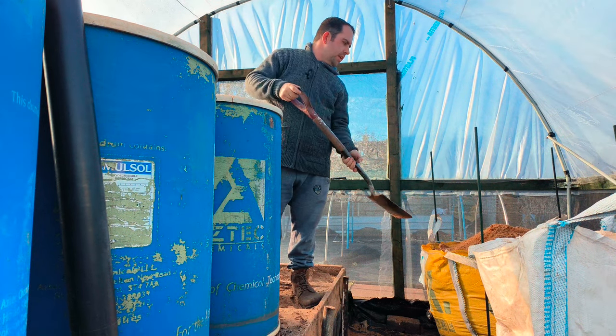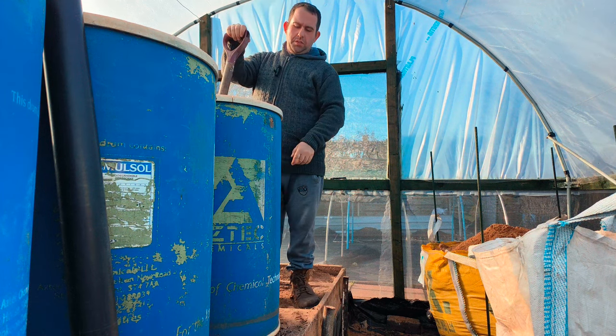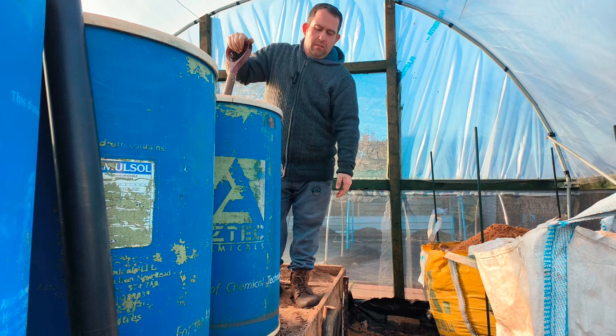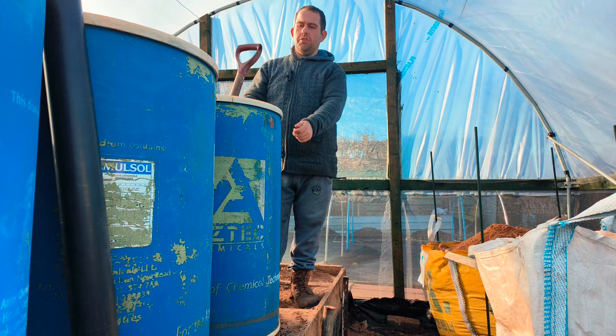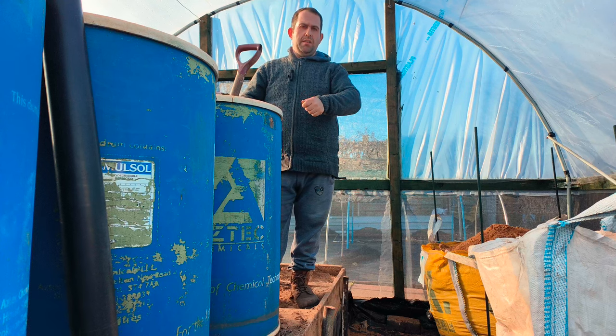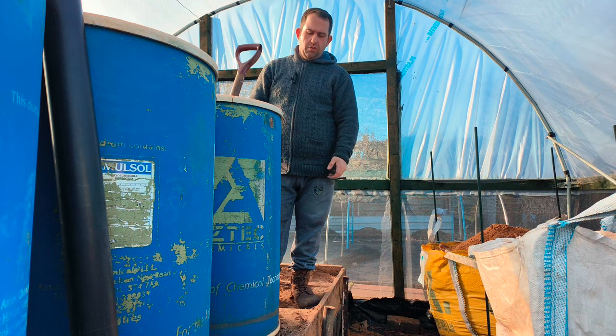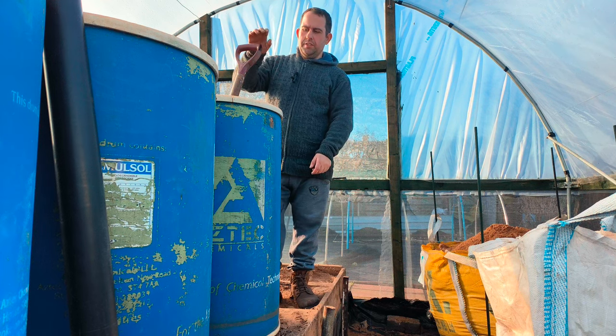Digging them out now. What I tend to do is dig the barrel down to about here — so there's only about a quarter left in the bottom — then I'll just lift the barrel up and move it to the side or outside, and then I'll just scoop the rest of it straight into the tun bag.